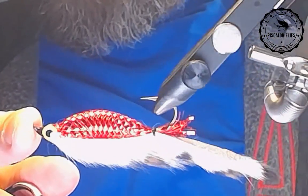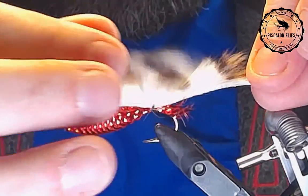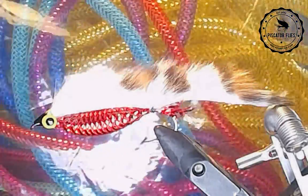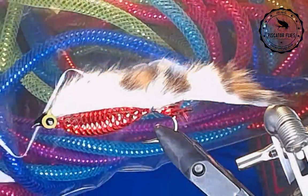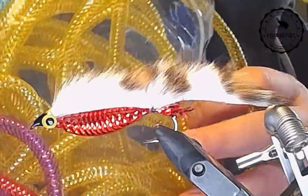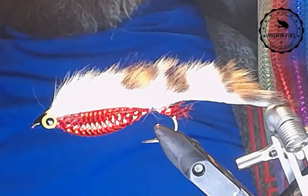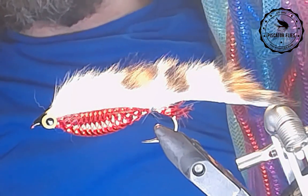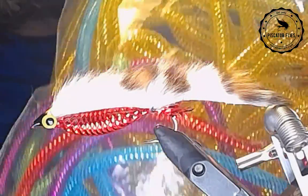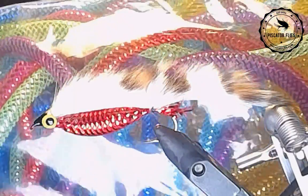So what we're going to try is this Zonker minnow, or a variation thereof. Just a little bit about the pattern here — this cost me about $6 for eight different colours of tubing, and I think I've got about 30 feet in the package. We're going to try tying a Zonker with some of this, and I'm going to start out with the gold.